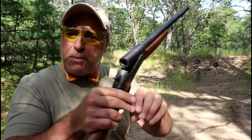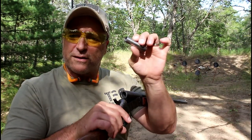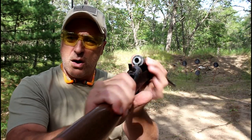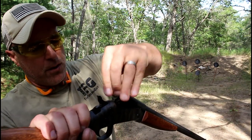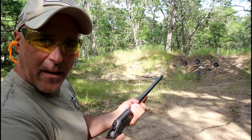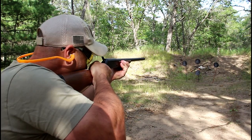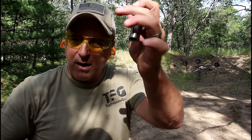Here is the 45 ACP adapter — the barrel is not rifled, it's smooth and polished, but it fits right into your chamber like that. Then you just take a round and put it right in there. Put the ears on, pull the hammer back, and now for my 20 gauge I am shooting 45 ACP. Just like that — when you remove it, it pops out and there goes the round.